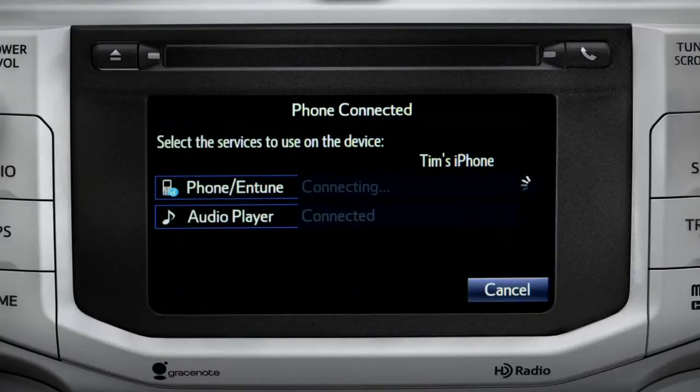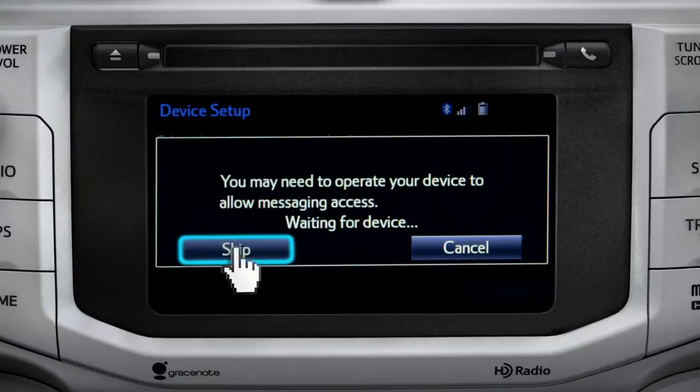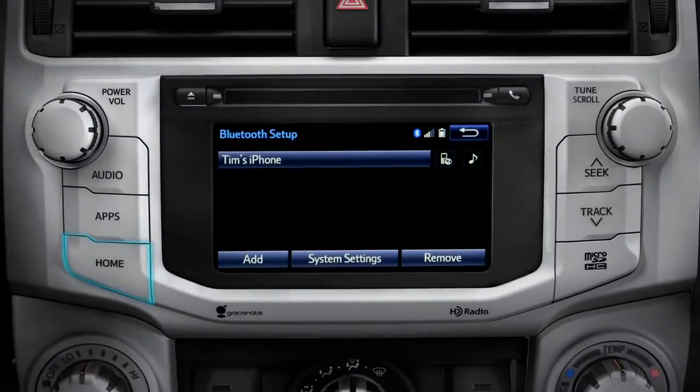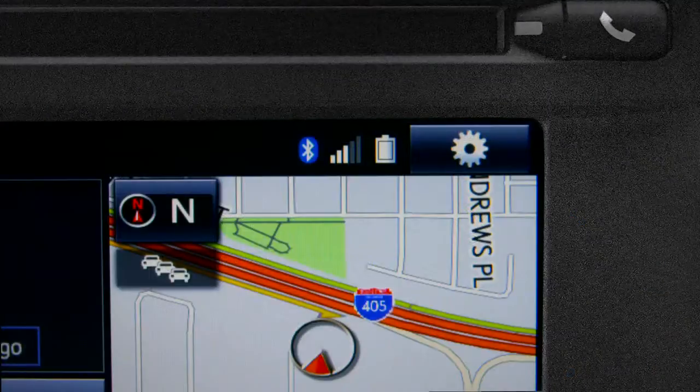When you see 'Bluetooth pairing was successful,' both your phone and music player have been paired. The InTune system will remind you to look at your phone to see if it needs permission to allow message access. We'll skip that for now — tap OK and press the Home button to return to where you started.